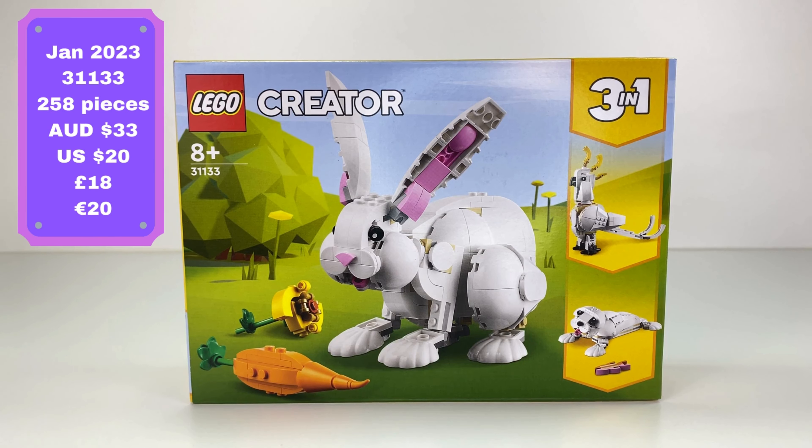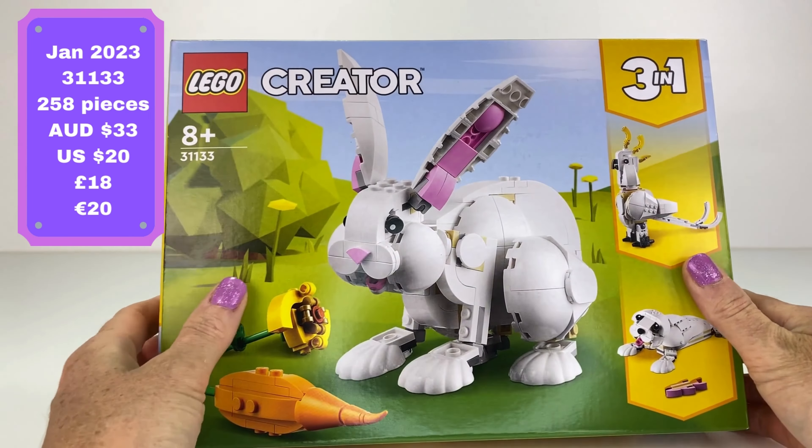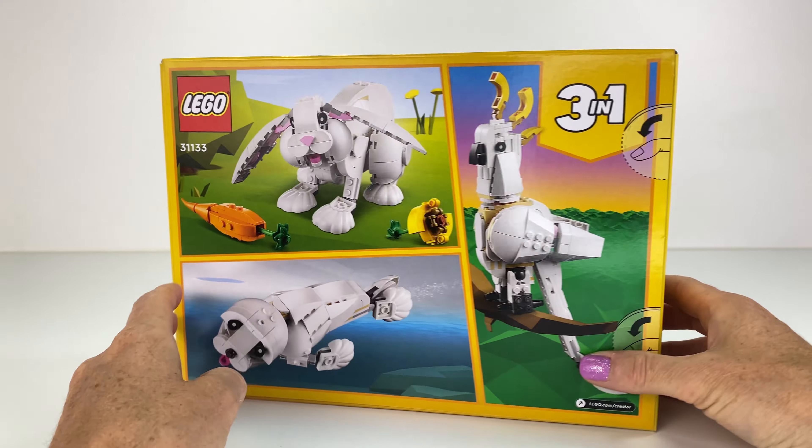Hello everyone and welcome to JoJo's Brick Time. Today we're looking at the Creator 3-in-1 White Rabbit Set. I saw this one and I went, yep, I have to have it because I always wanted a pet bunny. But Lego is just as good to have. I love that you can build a cockatoo and a seal also. So I picked this up for $22 at Kmart, and I'm telling you, this set you have to have.